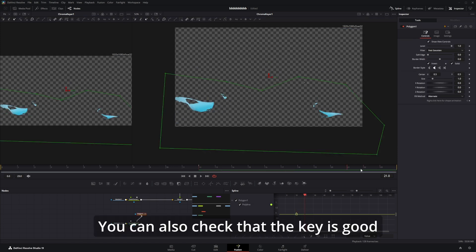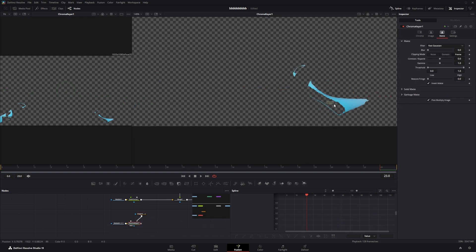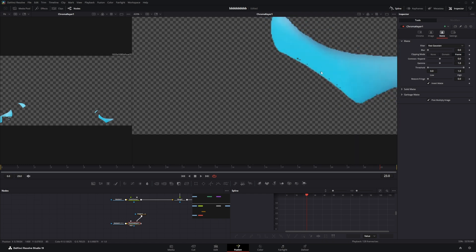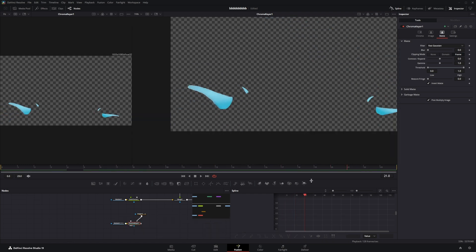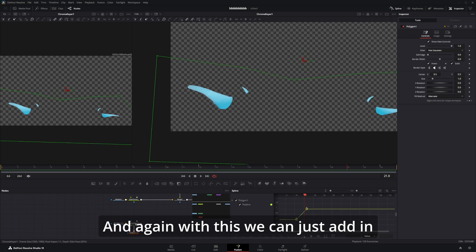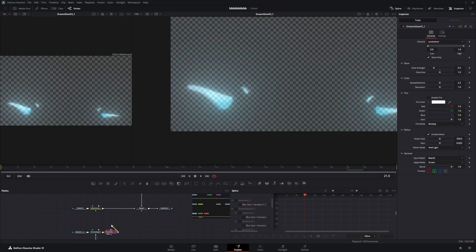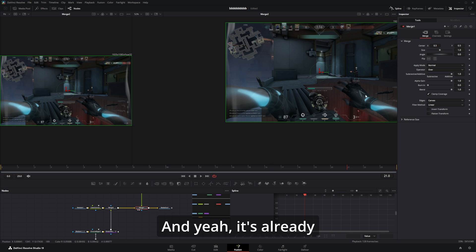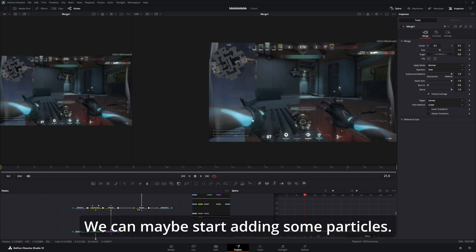You can also check that the key is good the whole time, which it's not, so just go back in here and fix it. That looks pretty fine. Again with this we can just add in the Dream Glow here, and it's already looking a lot better. We can maybe start adding some particles.